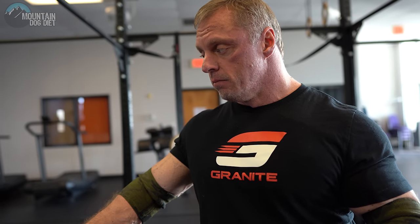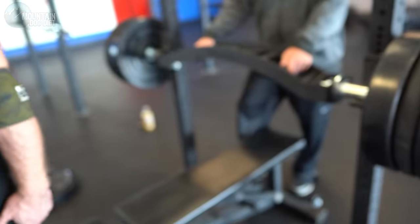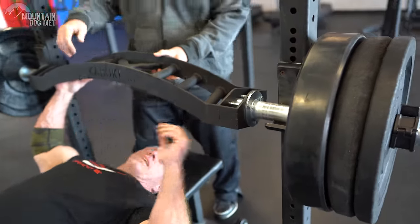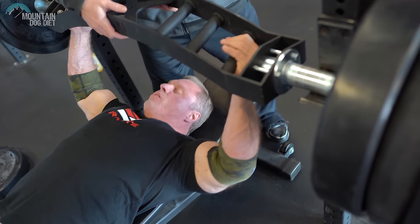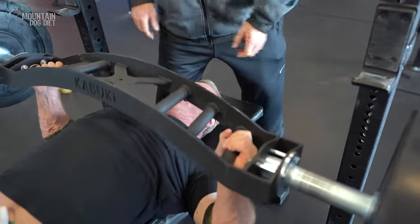I should probably mention the name of the bar — the Cadillac Bar. The Cadillac of bars, the Cadillac Bar. I'm going to go a little wider. Now going out wide — you don't want your hands all the way up here, you want them nice right in the middle. Okay, drop right in there.